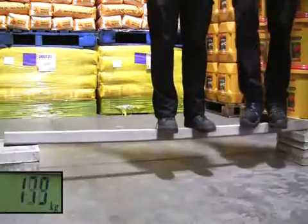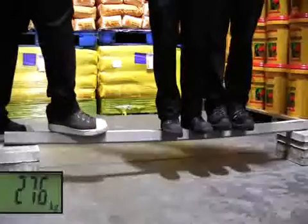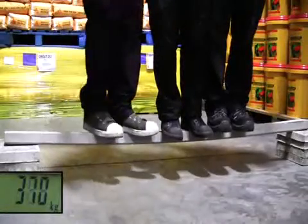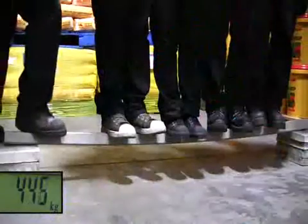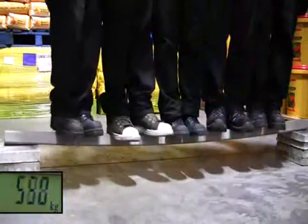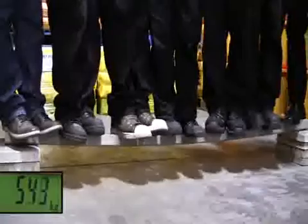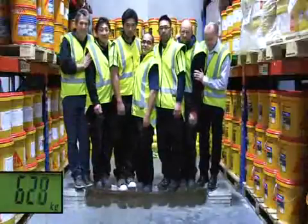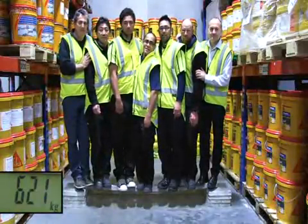And then Tony. And then Dave. And then Steve. And then Pete. And then Duncan. And then Mike. Amazing! That's a combined weight of over 600 kilograms.